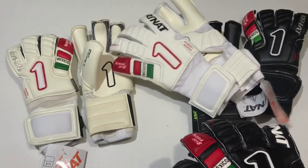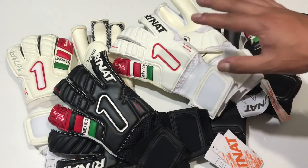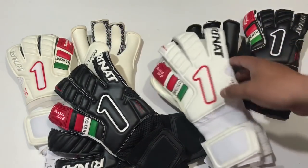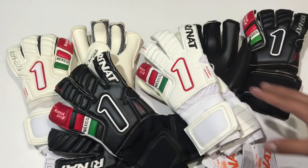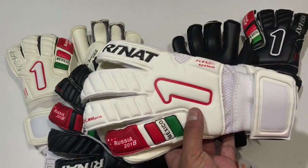Hablemos ahora de la versión semi profesional, también la tenemos en color blanco y en color negro. Estos modelos son un poquito más económicos que los modelos Pro. Son guantes que aquí en México yo diría que son los más vendidos, no solamente porque sean económicos, sino porque tienen excelente desempeño y te dan muy buen grip, considerando su precio y la calidad de producto que maneja RINAT en estos modelos semi.